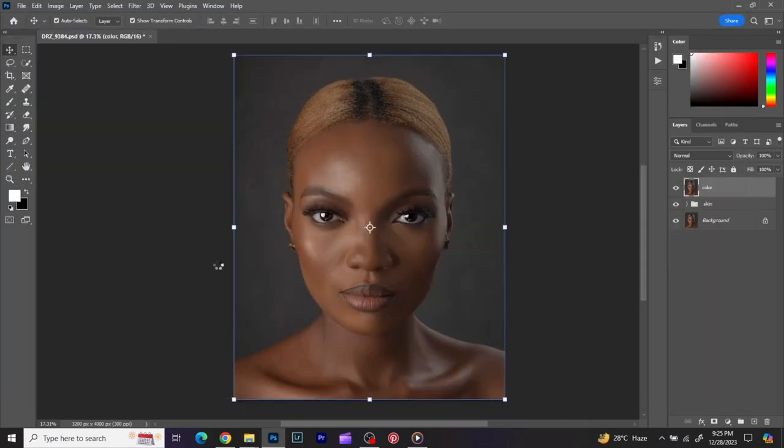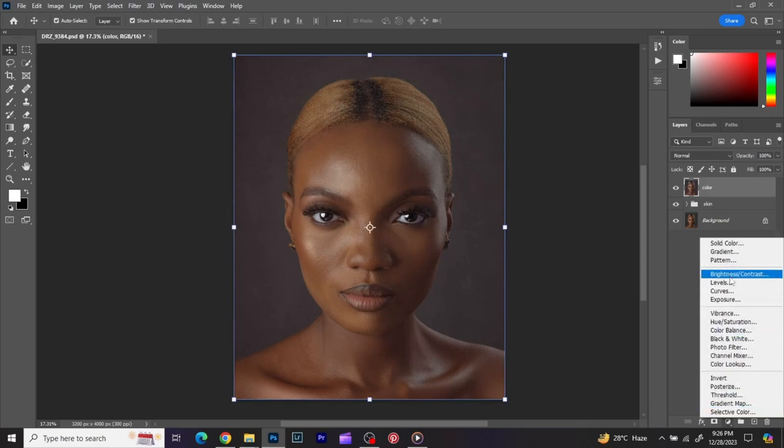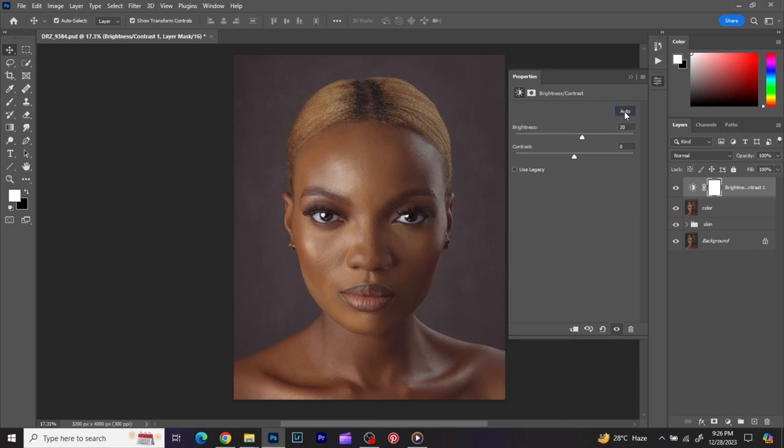That's all for color grading — before and after, you can see the result. What you can do next is go to Brightness and Contrast and manipulate the image the way you want. Click Auto first to see what it gives you; if that's not what you want, increase it manually. I most times do this manually because Photoshop doesn't always get what I want. I adjust brightness and contrast around where I want them. Before and after. If you enjoyed this tutorial, please don't forget to subscribe, share, and have a wonderful day — I'll see you in the next class.